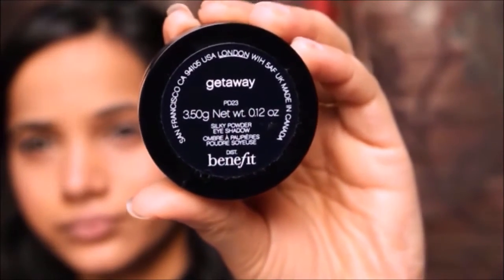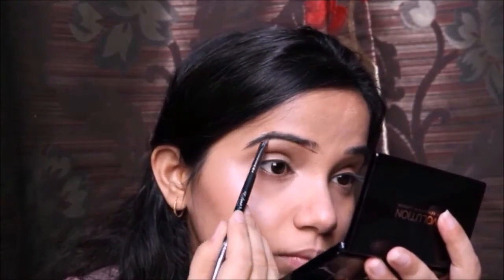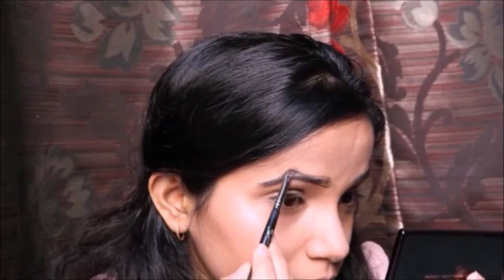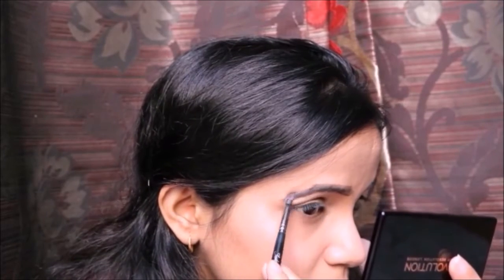Then I'm taking a spoolie and combing out my eyebrows, then taking the Benefit Gimme Brow eyeshadow and filling them in — it really defines my eyebrows well. Jennifer had very natural-looking brows, nothing over the top, that's why I used this.